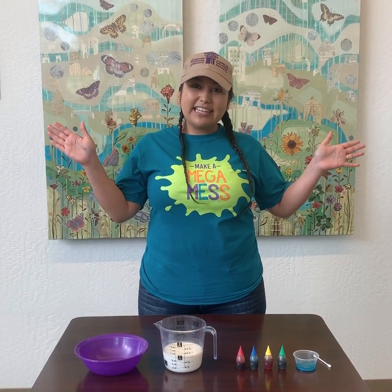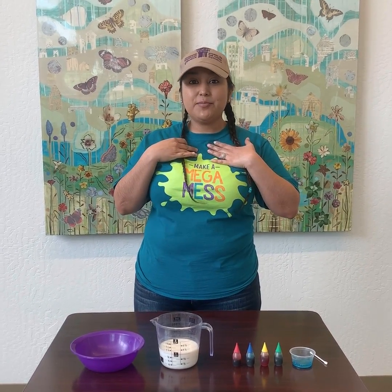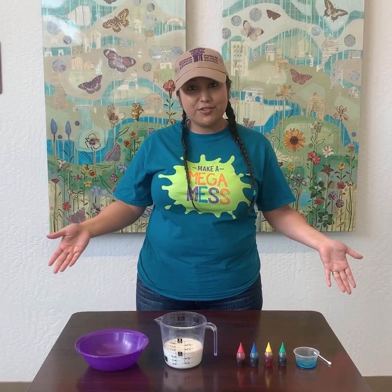Happy St. Patrick's Day friends! My name is Marissa and I'm the Volunteer and Community Relations Coordinator here at the Children's Museum of Phoenix.